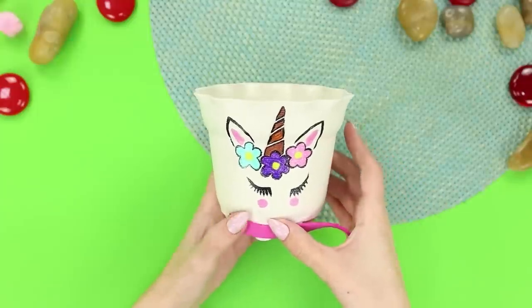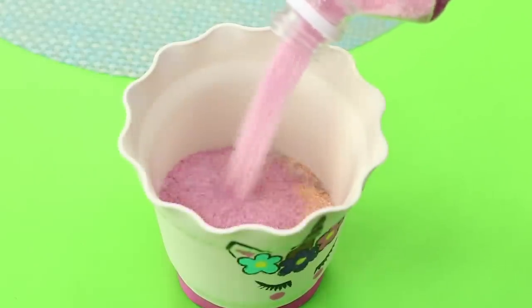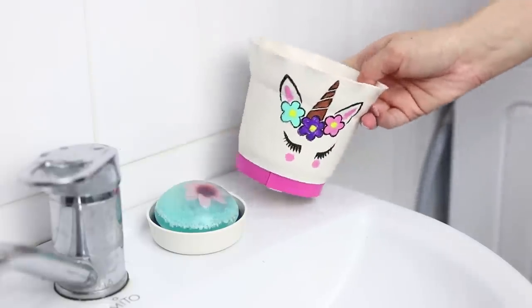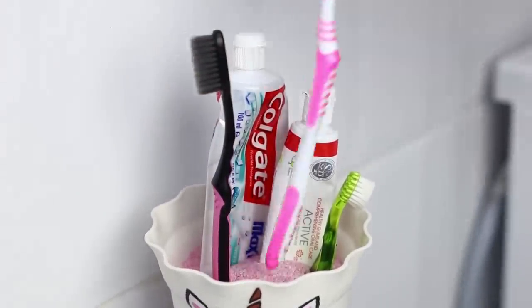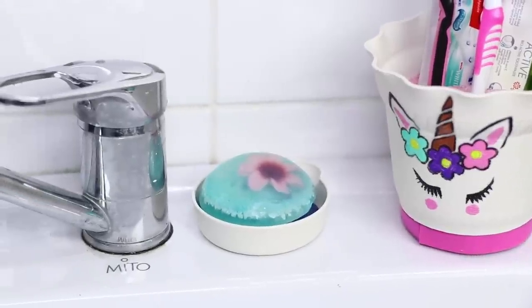Fasten a piece of pink foam paper along the edge and fill the pot with colored sand. Add decorative pieces of glass and put the pot on the sink in the bathroom. Put the pot with the unicorn next to it — use the bottom as a soap dish and insert the brush and toothpaste in the pot itself. You just made a cute bathroom set from a simple pot!